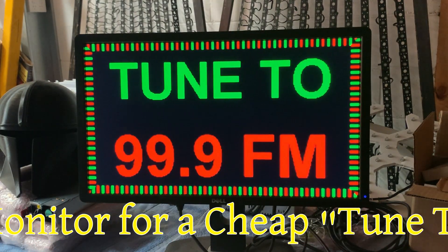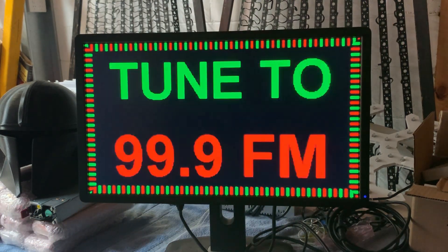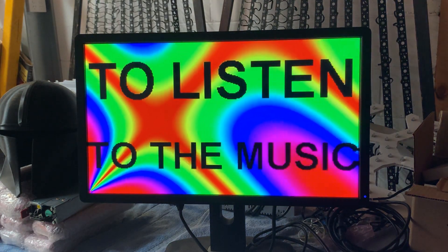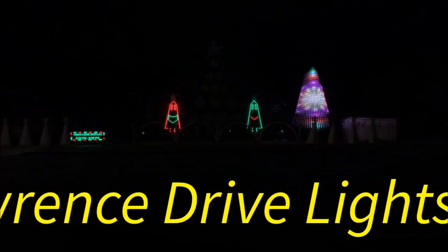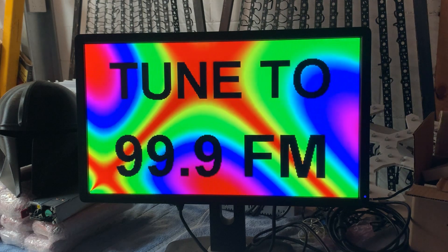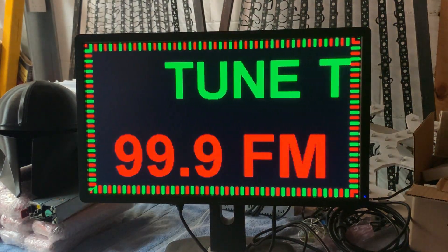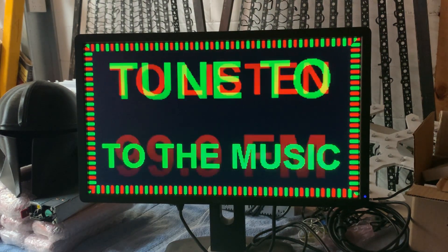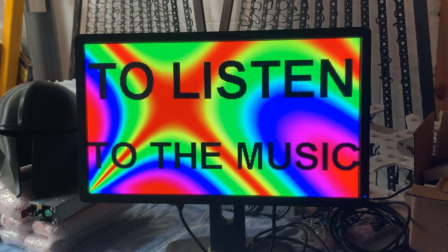G'day guys, I thought I'd do a quick video to show you what I've been playing around with as a possible cheap alternative for a tune-to-sign for our Christmas light displays. As most people watching this know, we use a sign to tell people who come to look at our Christmas light displays what radio station to tune into, so they can listen to the music which the Christmas light effects have been applied to.